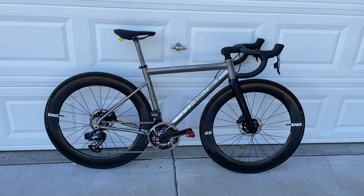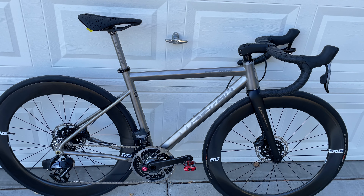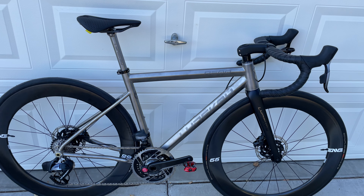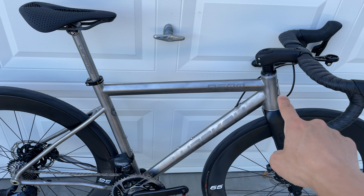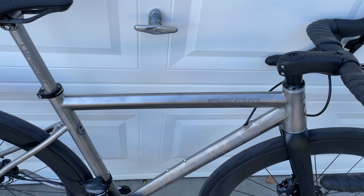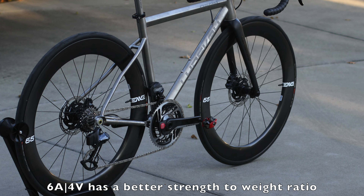So let's jump right into the frame itself. Once again, this is the Linsky R500, and I believe they call this their most aggressive stiffness geometry — and that's because of this top tube and bottom tube here. These are diamond-shaped tubes in 6/4 titanium grade.